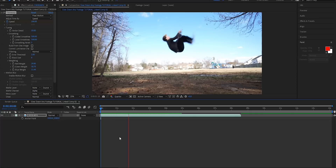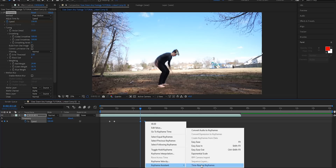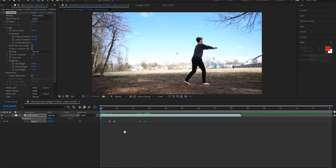Now right here I want the slow motion to stop and start converting back to normal pace. So I'm gonna copy these speed keyframes and paste them right here by hitting Ctrl+V on PC or Command+V on Mac. Then if you right click, go to 'Keyframe Assistant,' and hit 'Time Reverse Keyframes,' it's gonna automatically reverse them for you and bring it back to 100%. Let's play it through and see what that looks like.